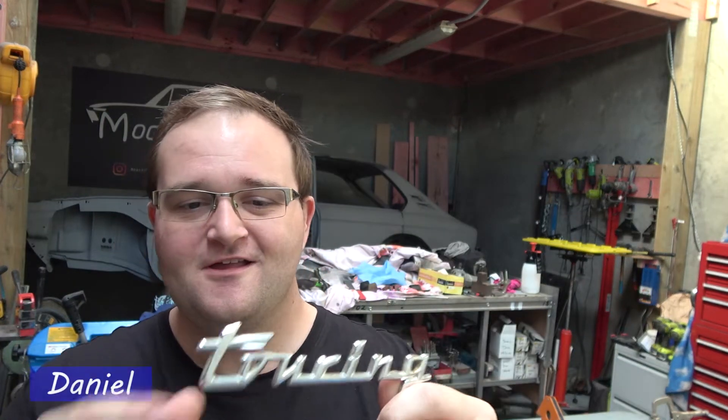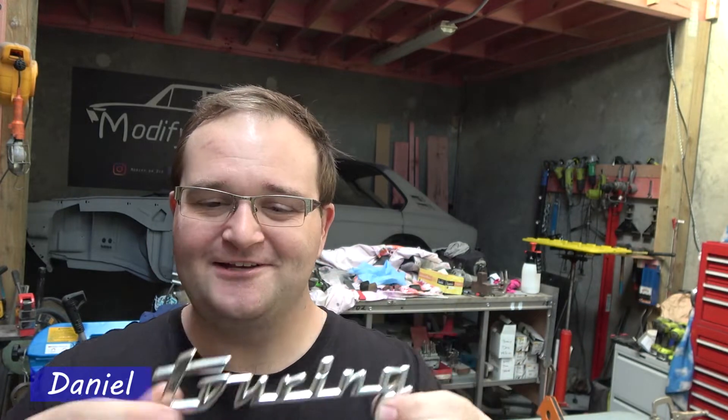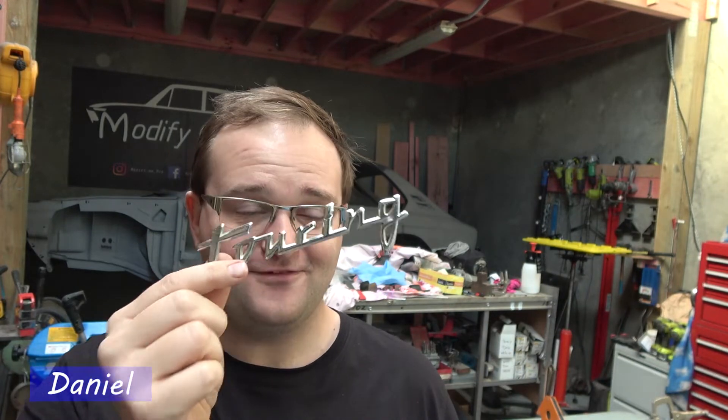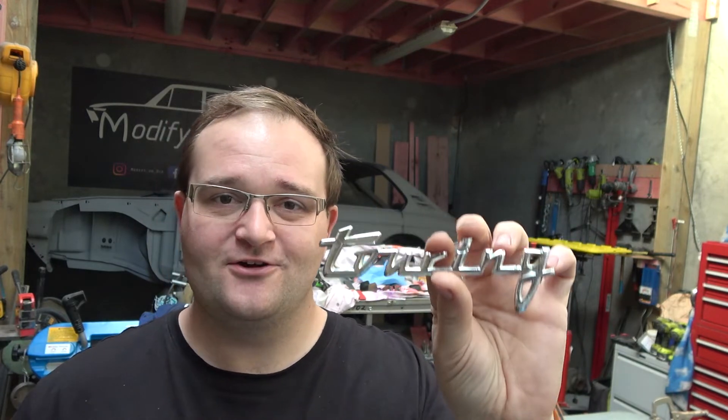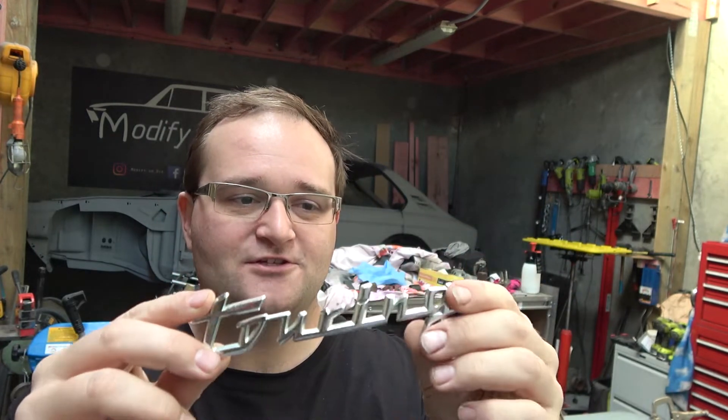A shout out to Jeff - thank you so much for sending in this touring badge, that was so cool. We didn't actually have one; I don't remember pulling one off the car. Fantastic that you were able to send us one. It's an original one and it's in really good condition.